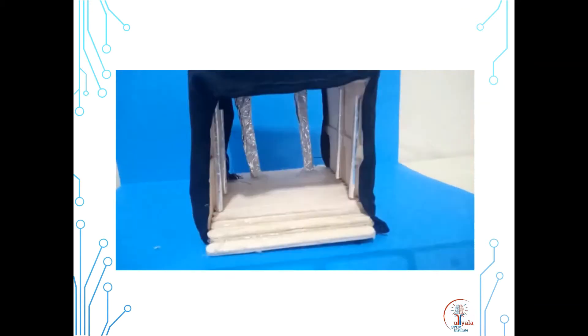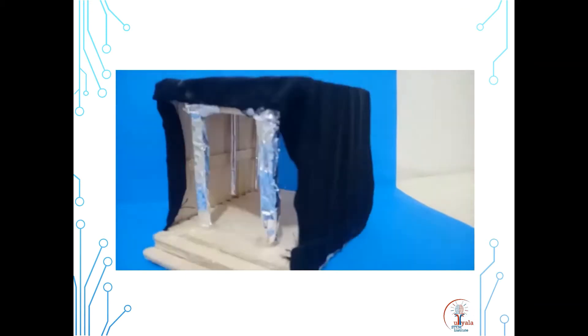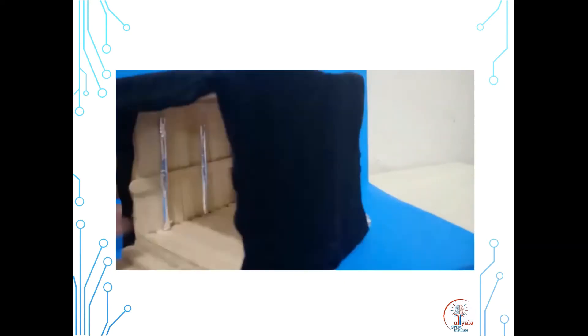The name of my project is Sanitizing Tunnel. I use ice cream sticks, straws, foil, hot glue, and material.